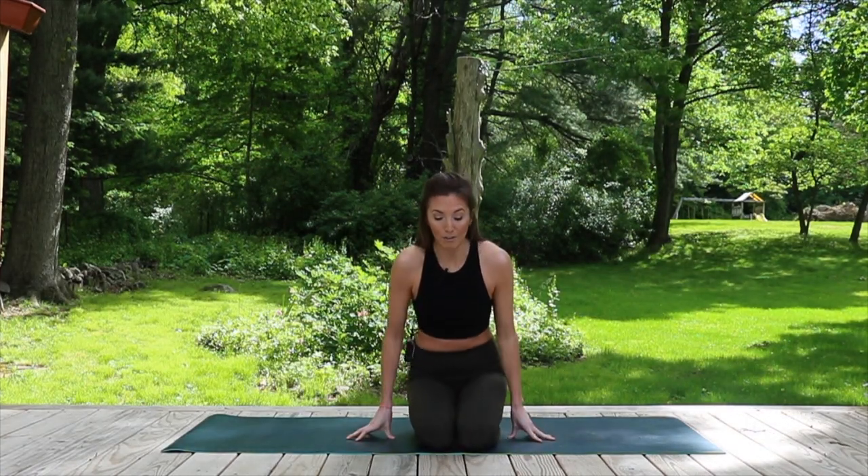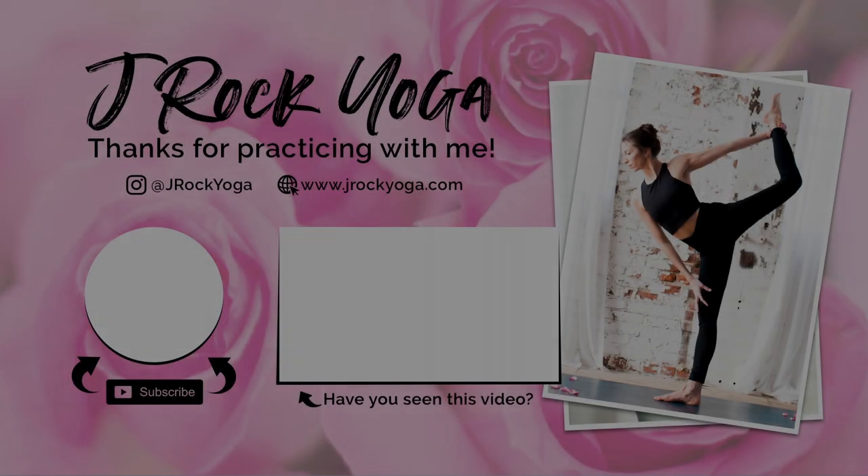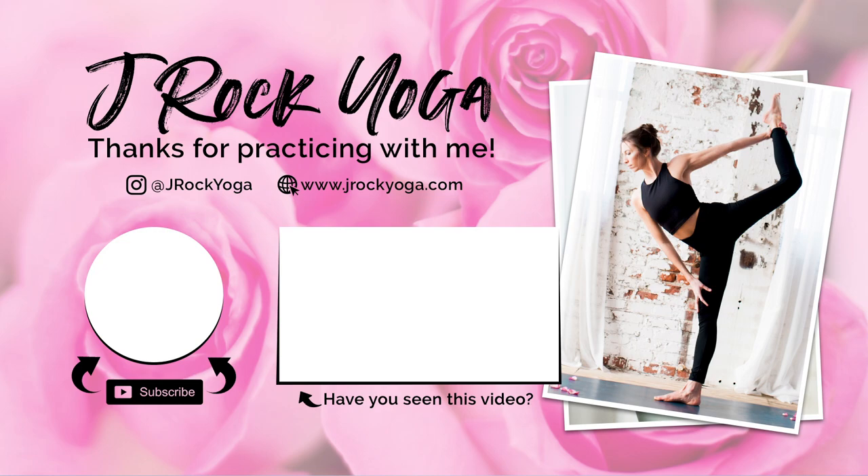There you have it! I hope this video helps you achieve all of your crow and bakasana balancing goals. If you liked it, give it a like below and comment on what you liked and what you'd like to see more of. If you want to follow me on social media, my Instagram handle is jrockyoga and my website is jrockyoga.com. Thank you so much for watching — subscribe and come back, we'll have new content every week. I really appreciate you. See you next time!